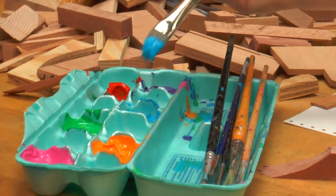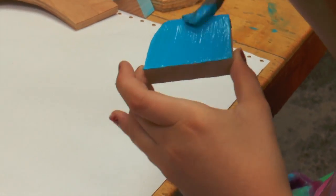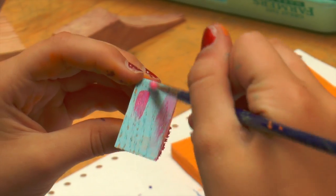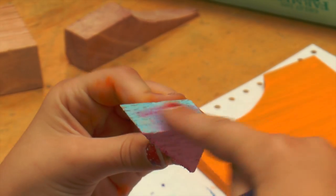One of the projects that Gracia worked on was a form of artwork from Pablo Picasso using wooden blocks. She then painted the blocks with colors of her choice.